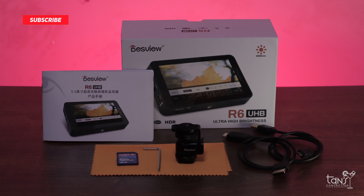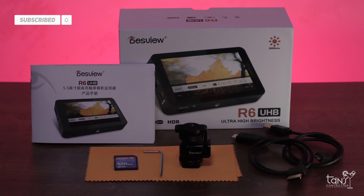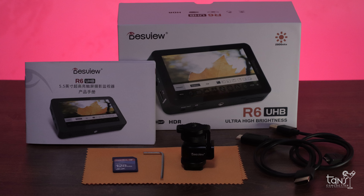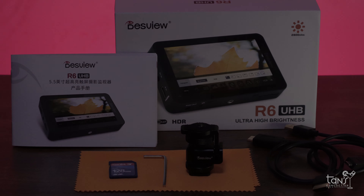Now let's see what's in the box. It comes with a user manual, a cold shoe mount, a micro and mini HDMI cable, a microfiber cloth, and an SD card for adding LUTs and for firmware updates.